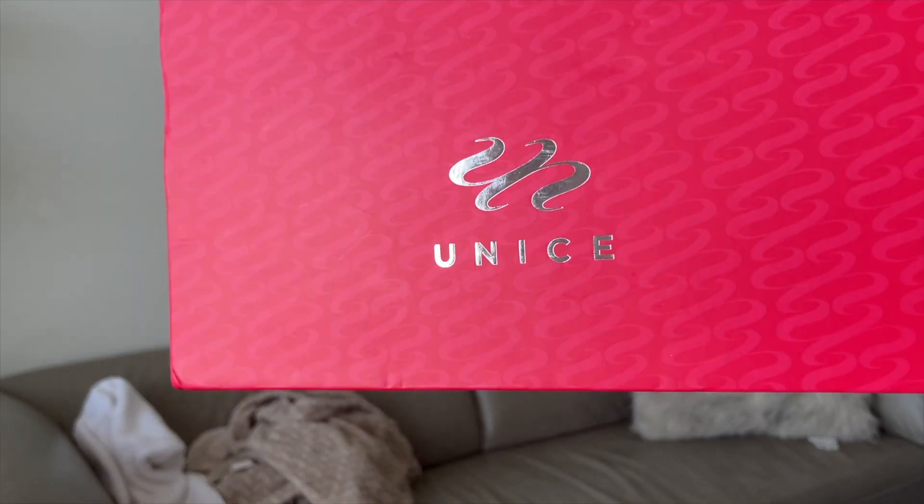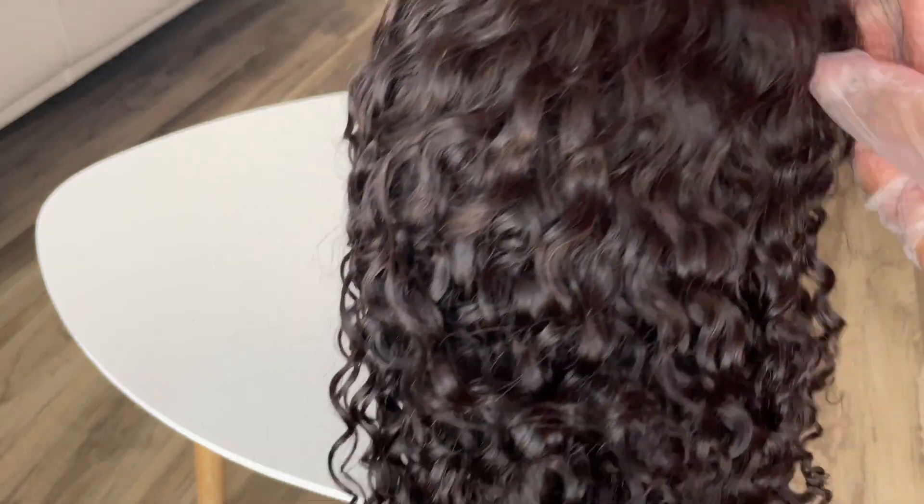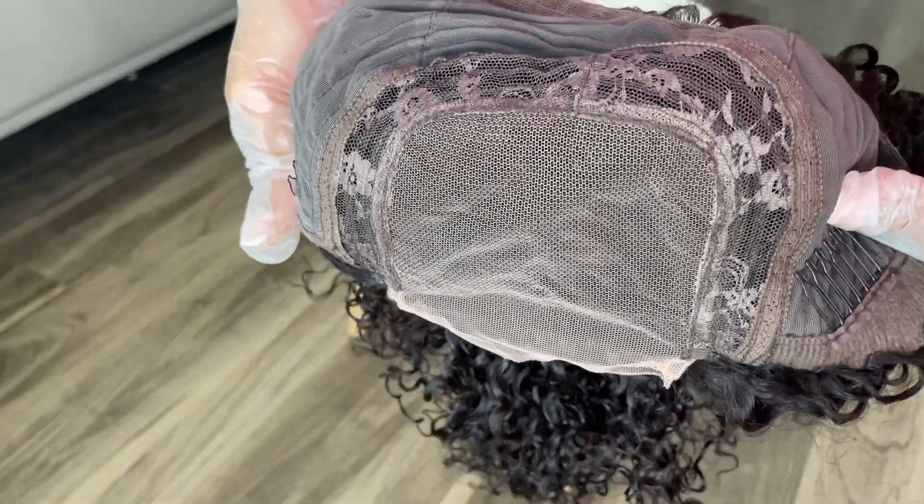Hey loves, welcome to my channel. My name is Winnie Jean — if you're new here, welcome, and if you're returning, hey girl, how you doing! Today's video is sponsored by YouNice. They sent me over this really pretty curly wig. It is like a jerry curly unit and it's a closure, so it's super easy to put on but it's also giving very much.